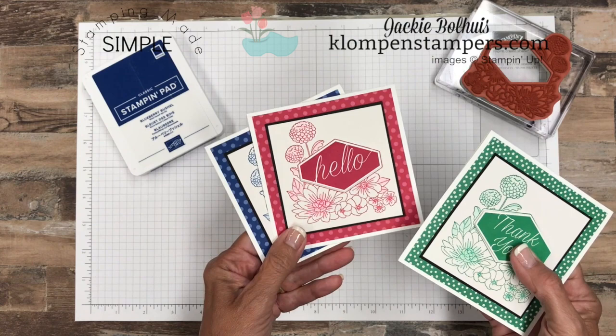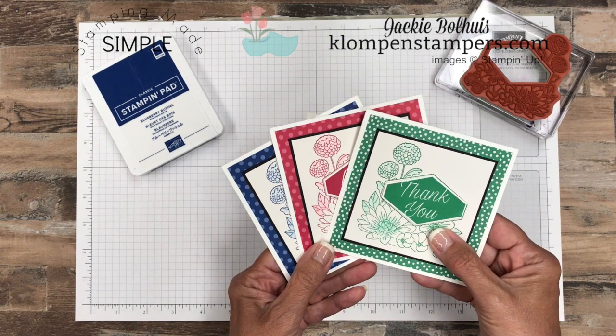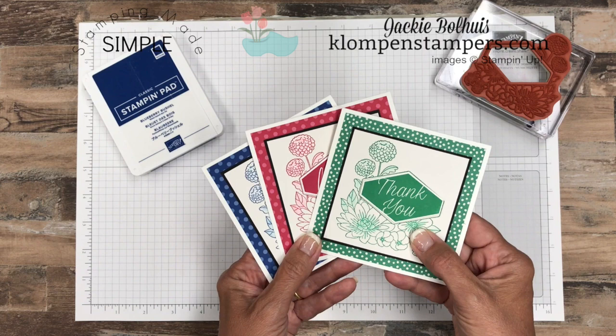We've got Blueberry Bushel, Lovely Lipstick, and Call Me Clover. I'm having a hard time remembering all these new colors, but we're using the Accented Blooms, which is my featured set this month for my Stamps in the Mail.